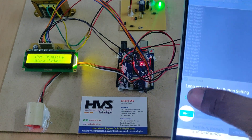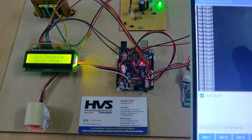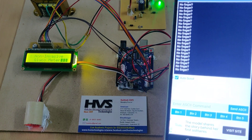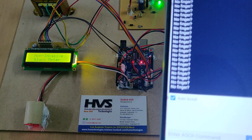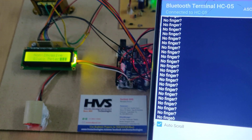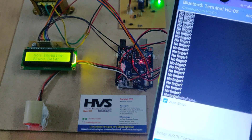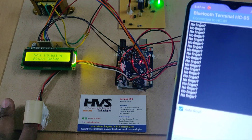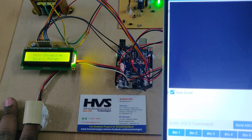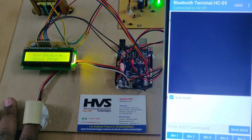As we can see, the Bluetooth module is continuously sending data showing 'no finger detected.' Once we place the finger, it will start calculating the data.